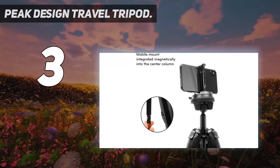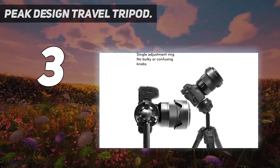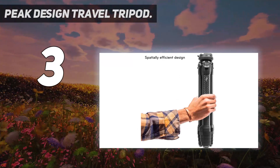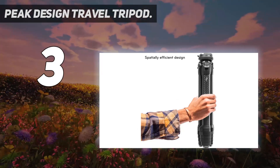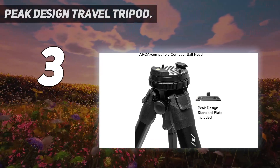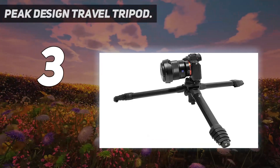The Travel Tripod brings you pro-level stability, load capacity, and deployed height, yet packs down to the diameter of a water bottle. Its unique design allows quicker, easier setup and takedown, with secure, fast, and ergonomic camera quick release, and fast-locking, low-profile leg cams.